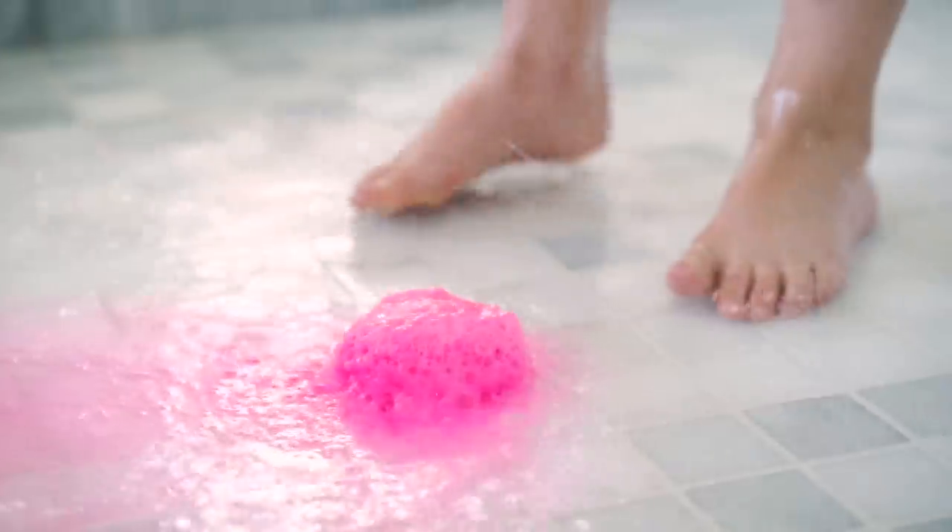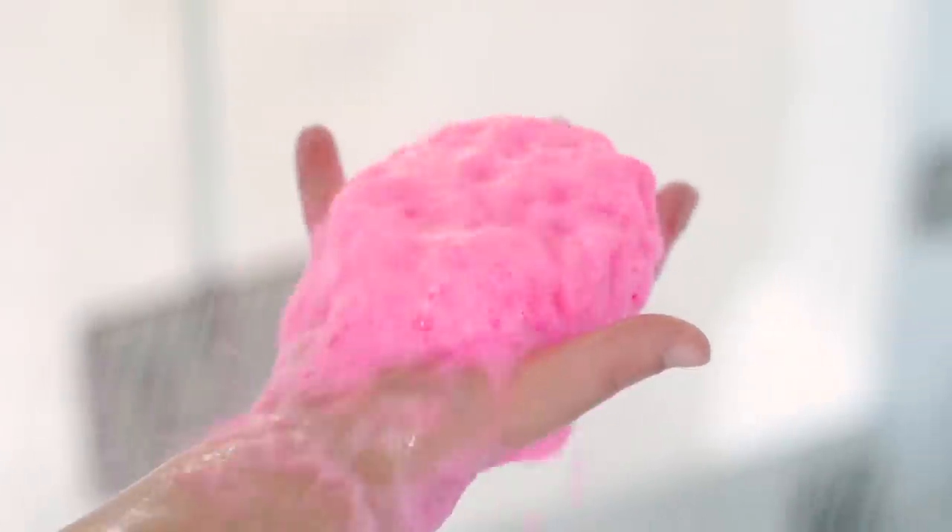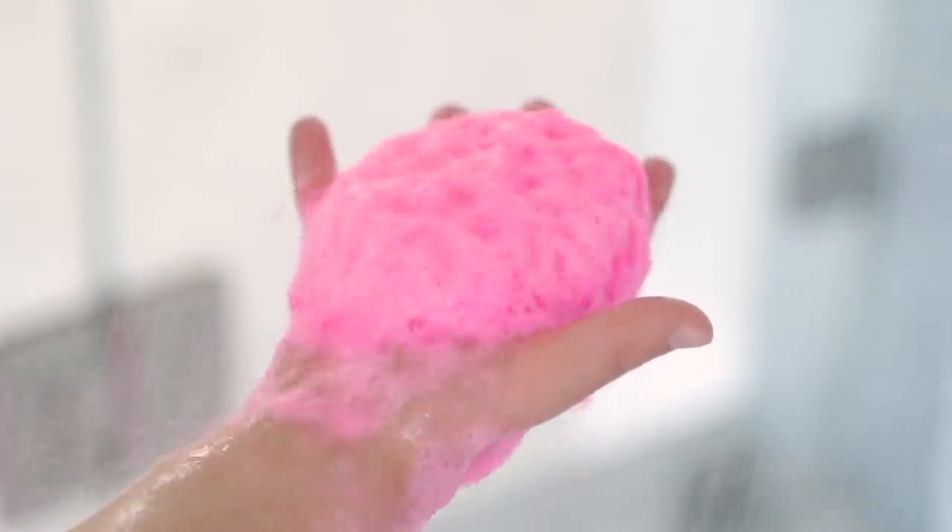Ready for my shower! Mommy, it's melting. Whoa!